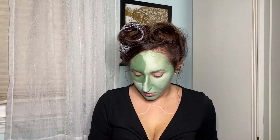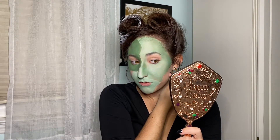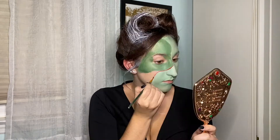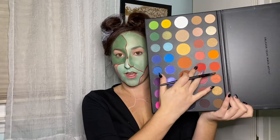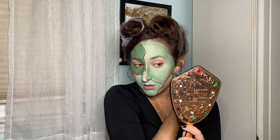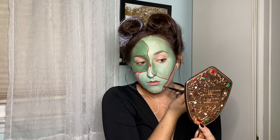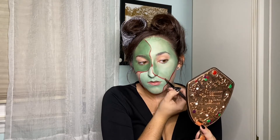Now that everything's set, I'm going to go in with a red face paint. I use paint brushes when I use face paint, and I'm going to go over where those white lines were. Now that I have those red lines, I'm going to go over them with the red from the James Charles palette in 'You're Kidding,' using a small brush to go over those red lines — almost like I'm setting it but also giving some definition.